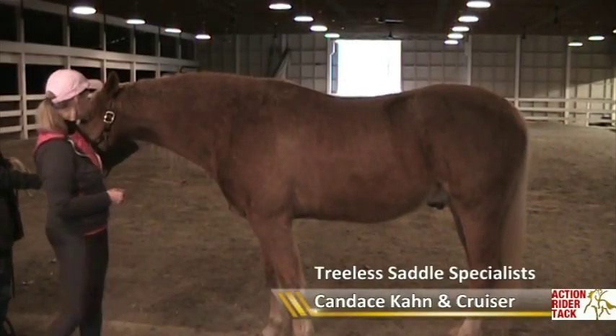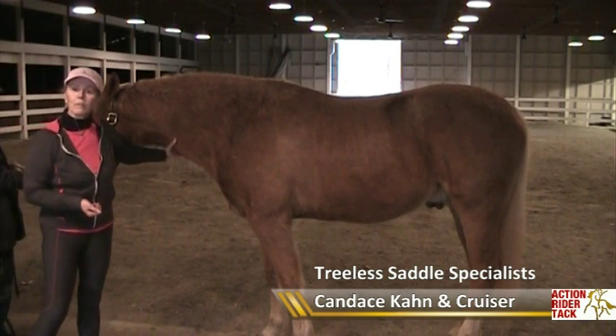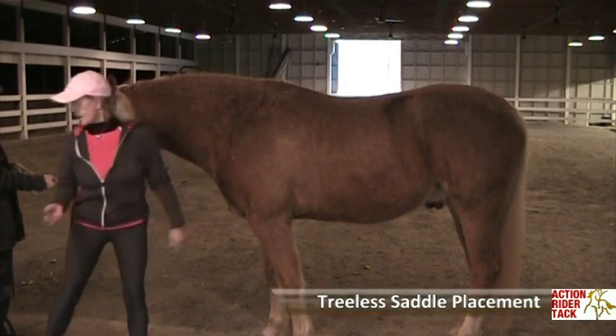Hi, this is Crew Zero. You always want to know, well, where do I put a treeless saddle on my horse? This is what I'd like you to do when you get your saddle.